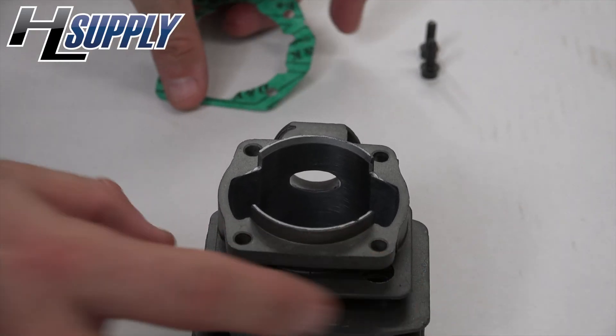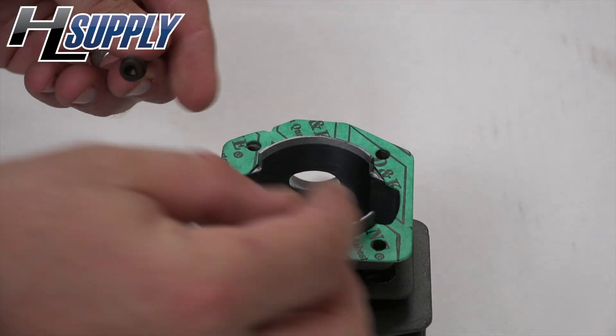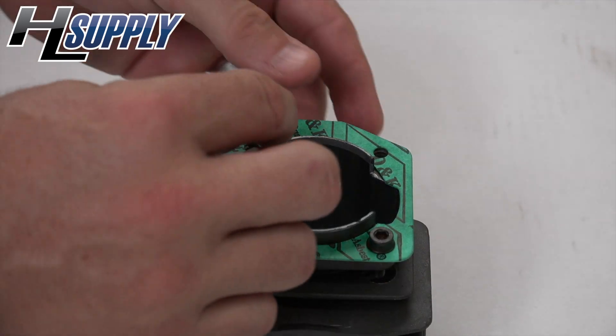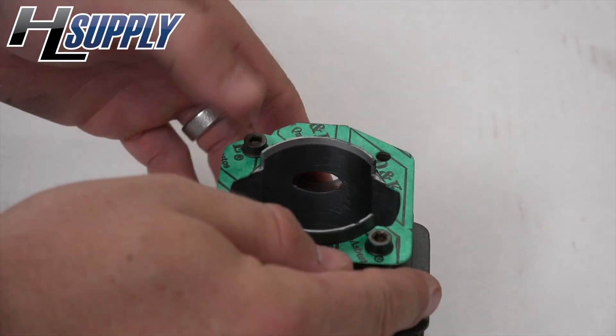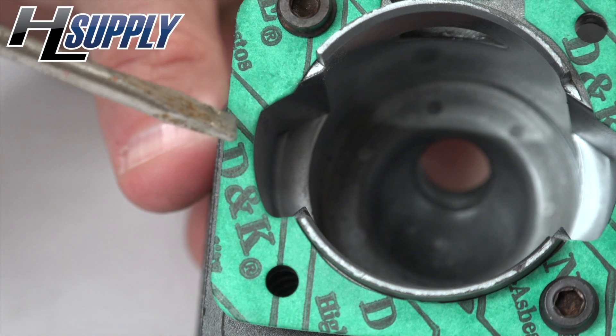Next, we're going to look at the cylinder gasket, so we'll place it on the cylinder. We'll go ahead and put our bolts in to hold it in place. On this side, we can see how the gasket is hanging over the transfer port.